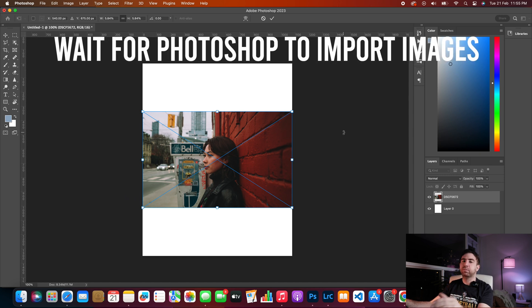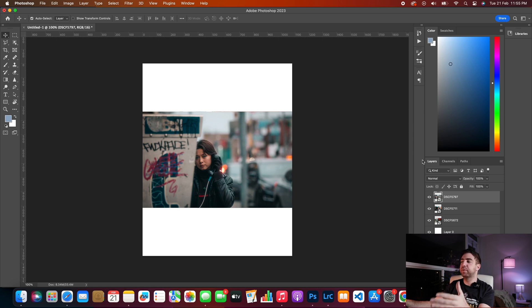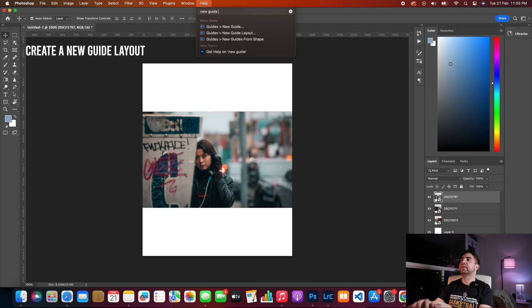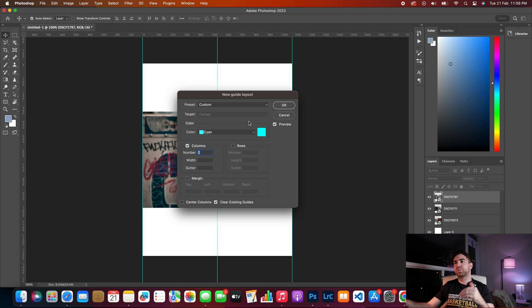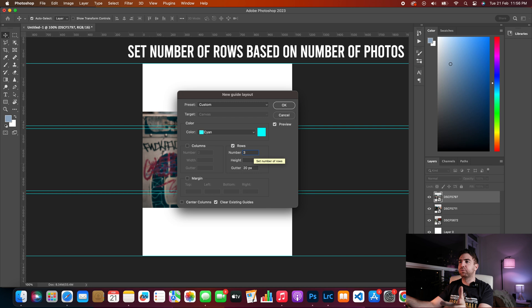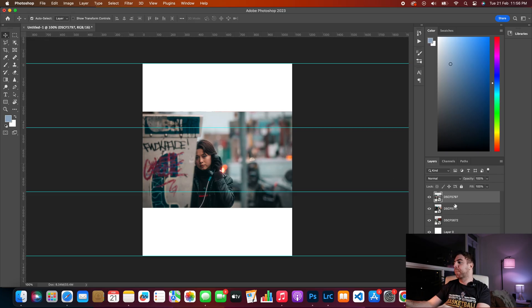Once all three photos have been imported, go to View, then Guides, then New Guide Layout. Because we're doing three layered photos, uncheck columns and check rows, set it to three rows, and change the gutter to zero. Now we have a guide showing where our photos should be placed.